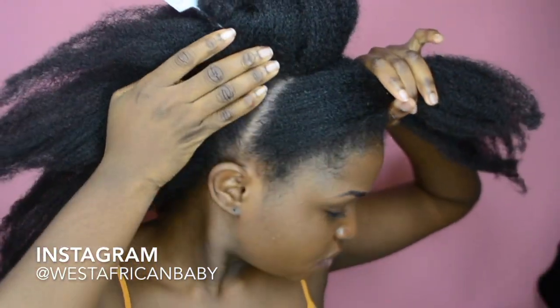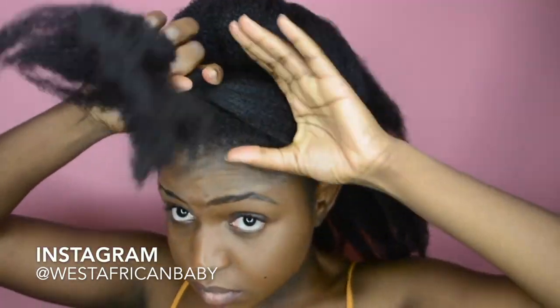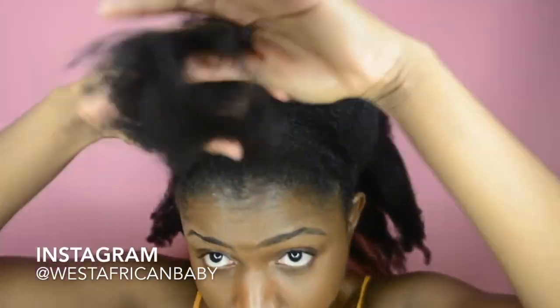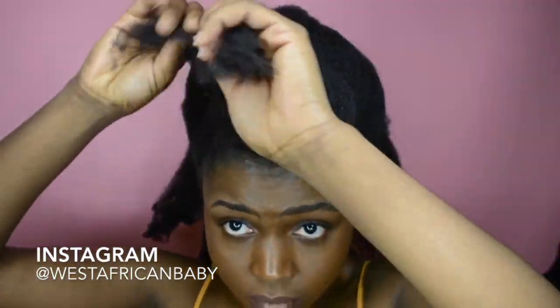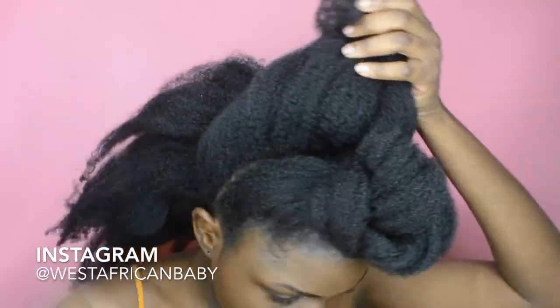Smooth all your hair down — the shine on my hair is all from that style cream. Smooth your hair down and tie it up with one of the hair ties, then tuck your hair under the band in the shape of a bun, or a cinnamon roll, or a flower — anything.